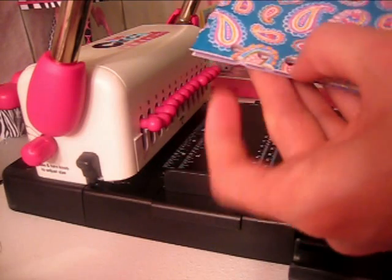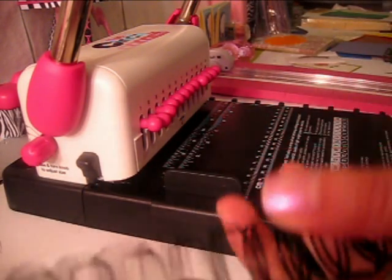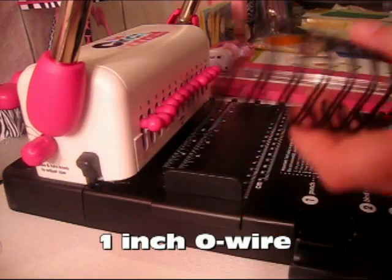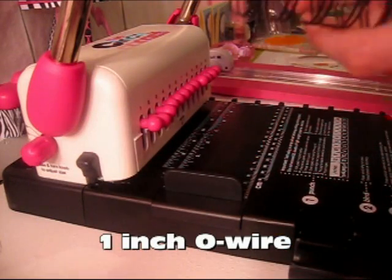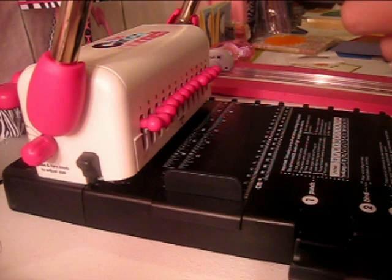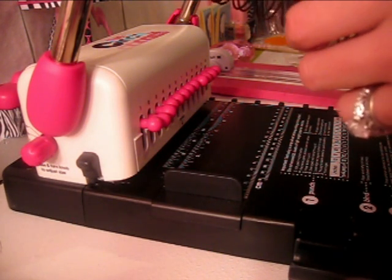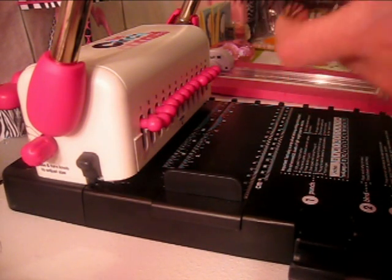Since I only punched five holes, I'm going to need a string of five wires. So I'm just going to count them: one, two, three, four, five — and then cut them with wire cutters.